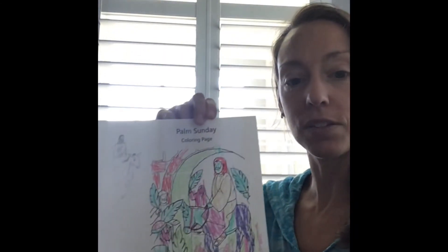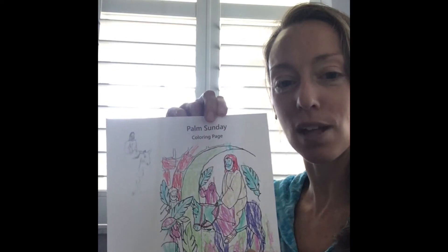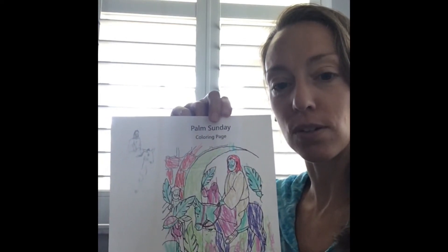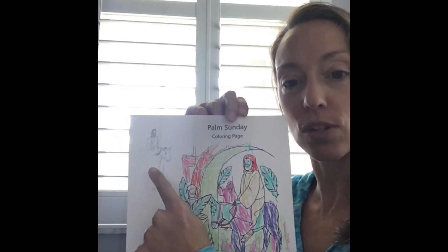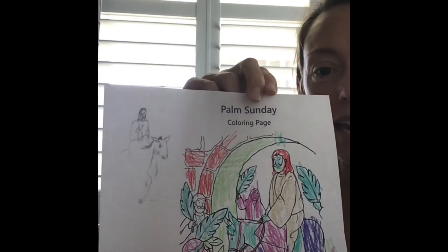Your options this week are many. I know that the amount of time and supplies that various families have is different, so I've posted four different lesson ideas and you are welcome to do just one, two, three, or try all four. The first one is printing out a Palm Sunday coloring sheet — this one was colored in by Raven, my preschooler. If you don't have a printer, you can draw your own image of Jesus riding a donkey into Nazareth, which would be a fun exploration.